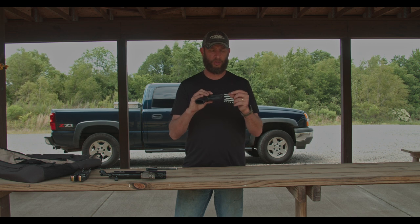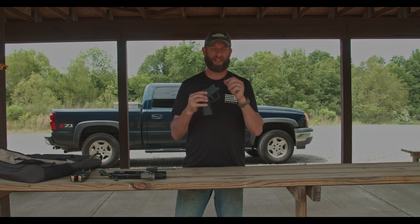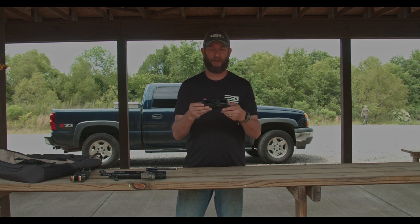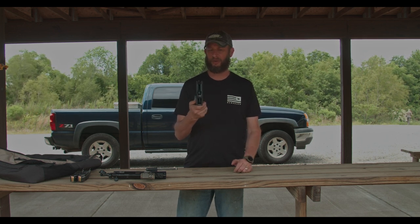All I did was take a drill bit after it dried and drilled that out just a little bit. It's a slightly different color, so I just took a black magic marker and it's just as black as everything else. Again, it's not perfect, but it's not HK — I'm not really worried about something not looking absolutely perfect anyway.